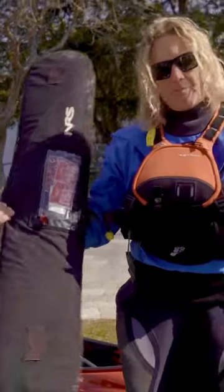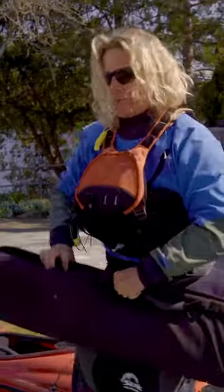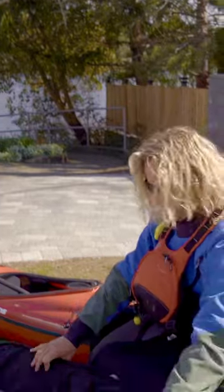A really helpful piece of kit is this NRS paddle bag. It holds two sets of split paddles and it really extends the life of your paddles as you throw them in and out of the back of people's trucks.